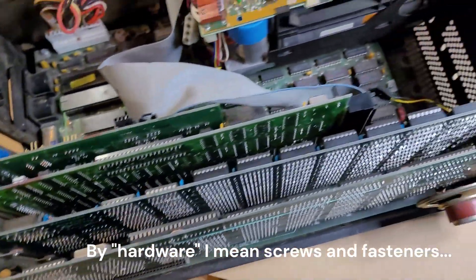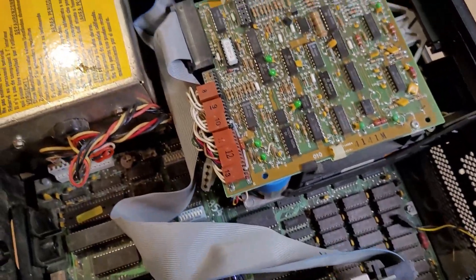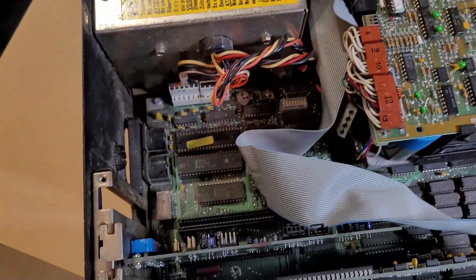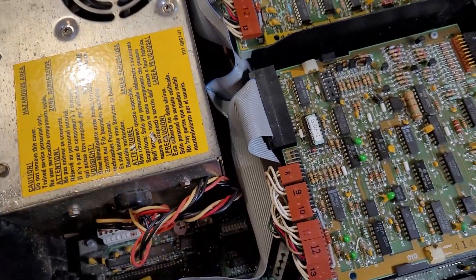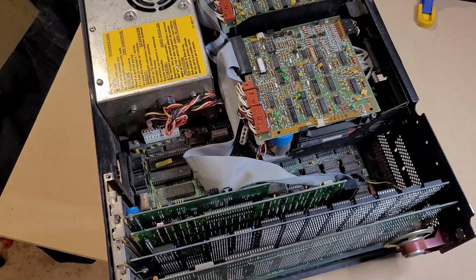I think it has all the chips — I did take a brief look at the motherboard. But yeah, everything's sort of in a disconnected state, missing all the hardware. Let me set you up on a tripod and we'll get the cards taken out.